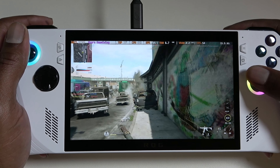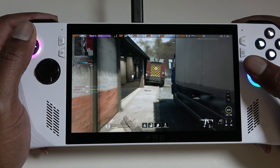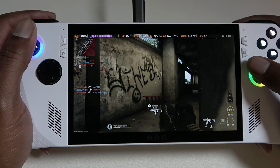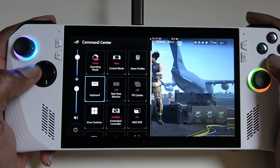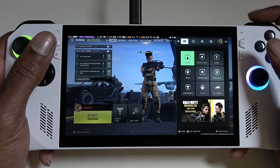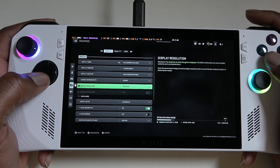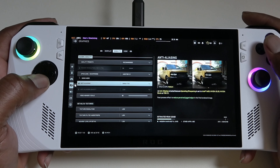As you can see here in Modern Warfare 2 with the ROG Ally set to performance mode at 15 watts, we are able to get around 55 to 60 FPS on this map. Obviously your results are going to vary based on the map — some maps you get higher FPS, some maps you get lower. But on that map we were getting very close to 60 FPS at 15 watts. Now switching over to turbo mode, we are going to bump up the resolution to 1080p and change the refresh rate to 120 hertz.